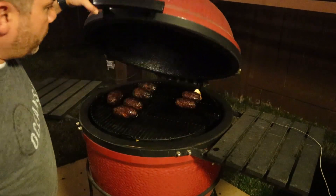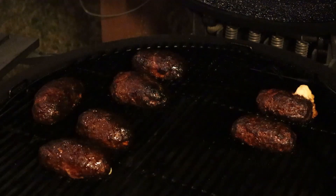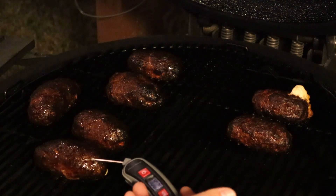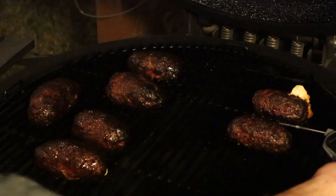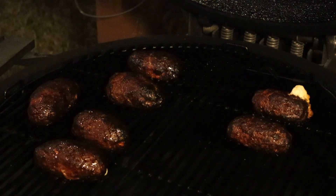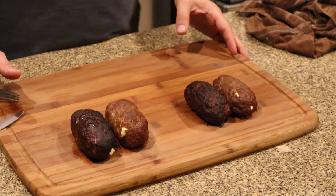Opening the Joe up carefully — yes, those look good and there's definitely a visual difference. Getting the temperature reading: 164°F on the sausage. Let's try the beef ones — those are looking good as well. Let's get these off and get them inside.